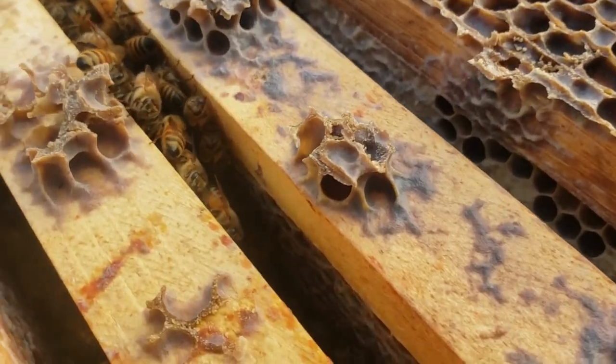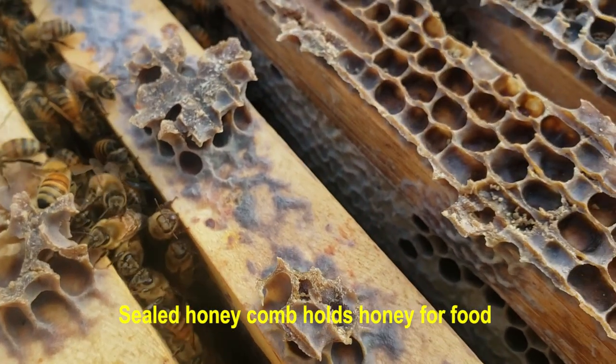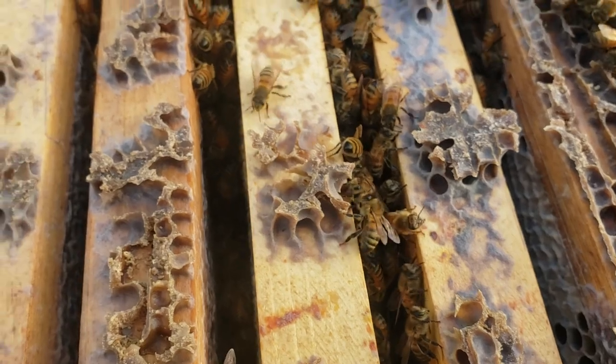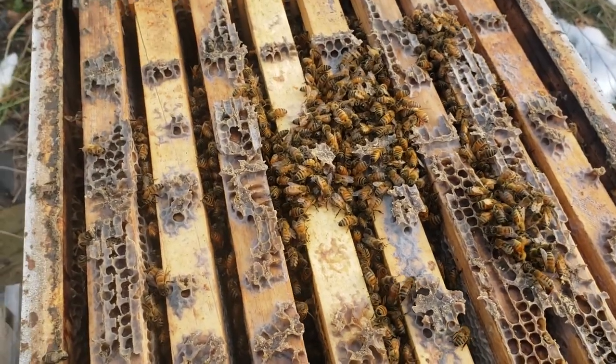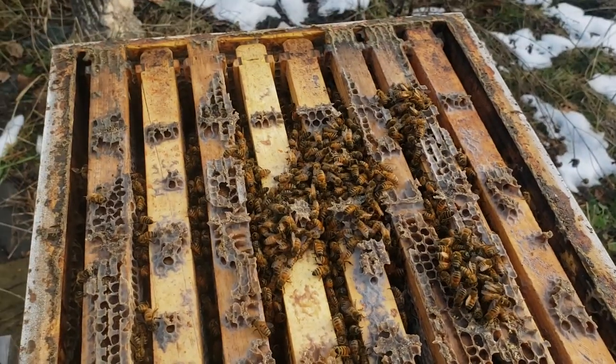Looking at the frames of honey, there's quite a bit of honey in those frames. They're still capped with lots of honey — that's great. That means the bees have food to eat. We also have food patties that we are giving them. So we're going to put it back down and let them keep feeding.